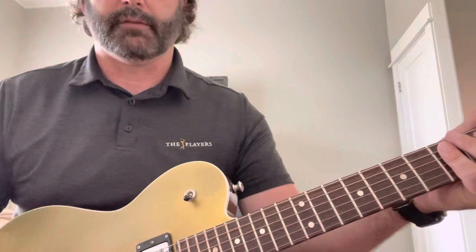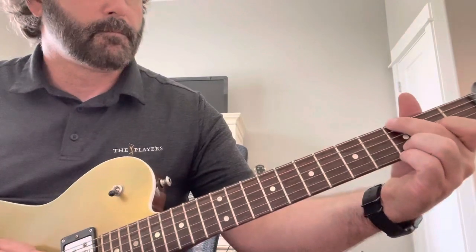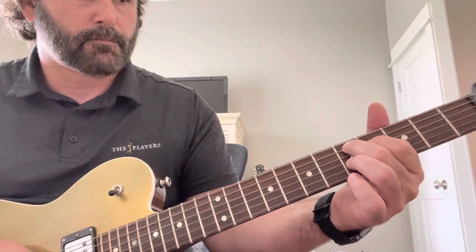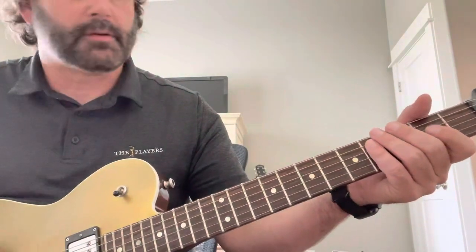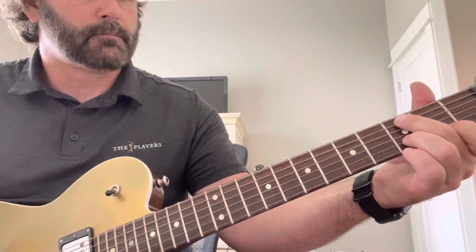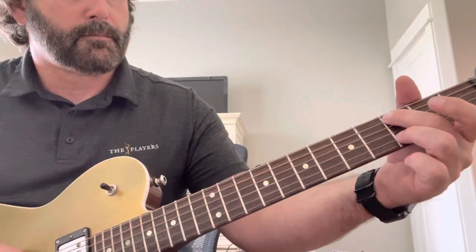And now I'll play some clean. Stand by. This is just the bridge. And here it is tapped.